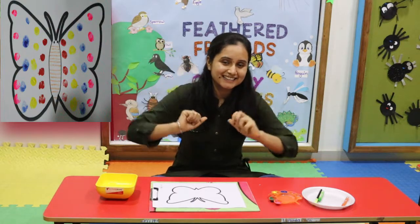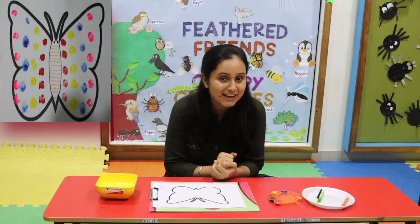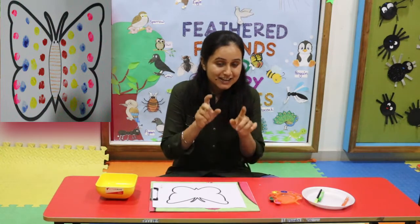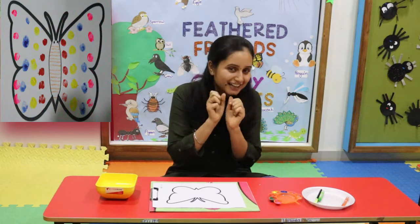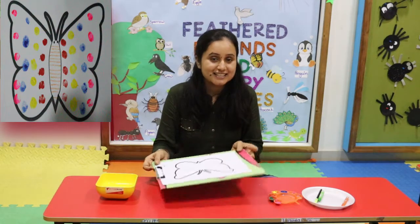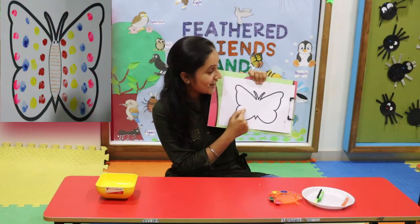Hello kids! I came with one very interesting art activity — it's finger printing. Today we will make our fingers colourful and we will print on this butterfly art sheet.